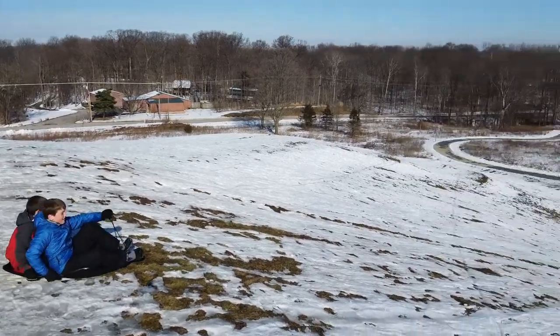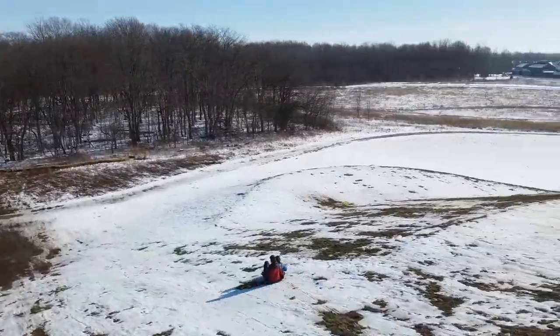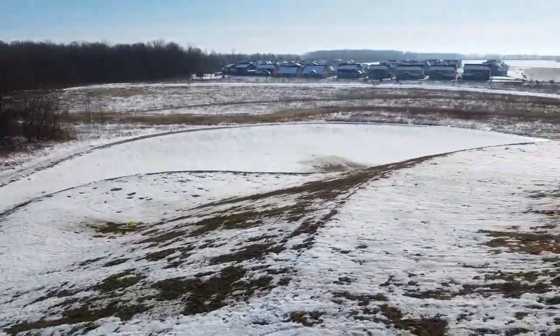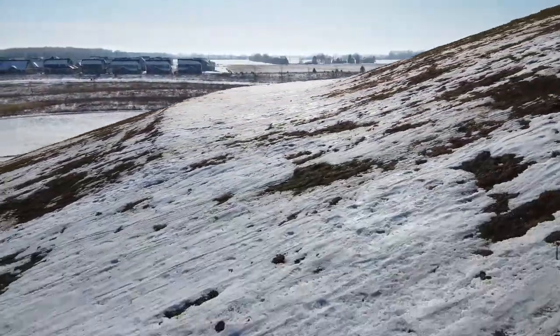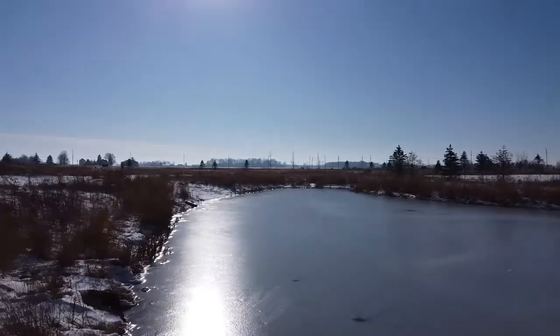Here they're trying to fly together, but all of a sudden right here I lose control of the drone and the drone crashes. Not sure why I was even trying to push up on both.